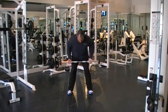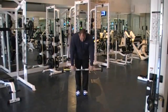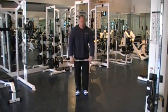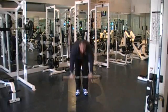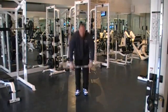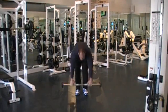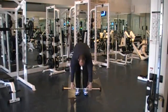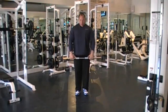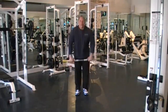...13, 14, 15. Then we switch our grip over. Feet together. We're going to do a stiff leg deadlift. Legs are straight, arms are straight. 1, 2, 3, 4 — make sure you come all the way up. Legs are straight. 1, 2, 3, 4, 5.